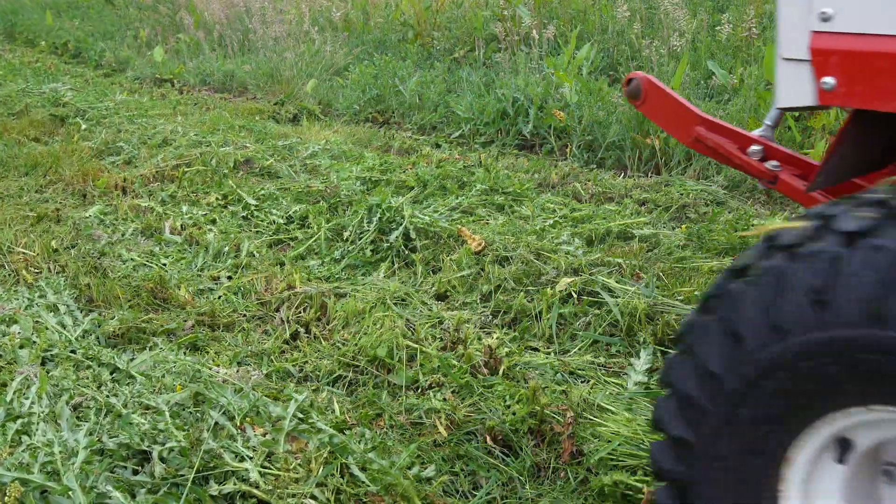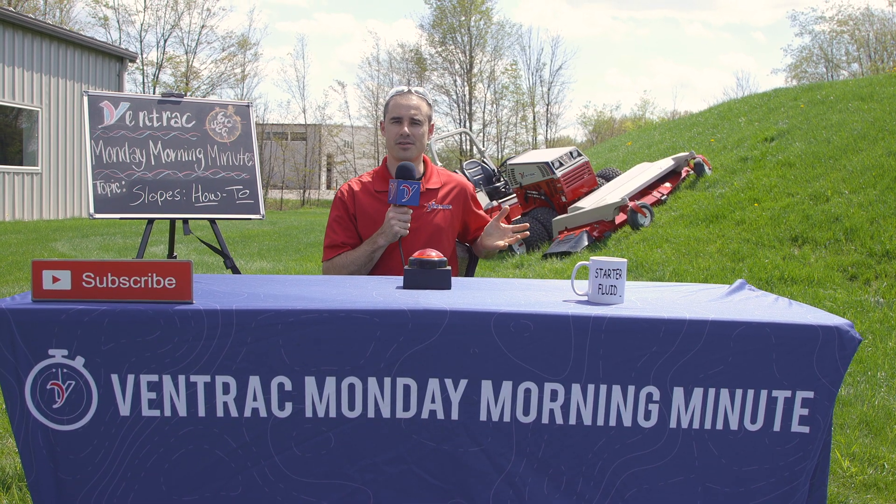So when you have that all-terrain tread pattern, just remember: 8 tires, 8 psi. Now we're going to go back to the tractor and go over some safety and operational controls.